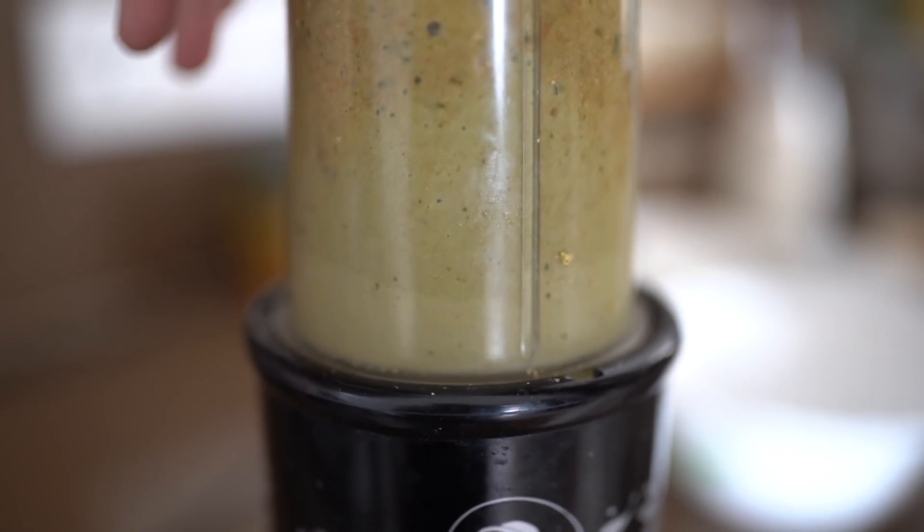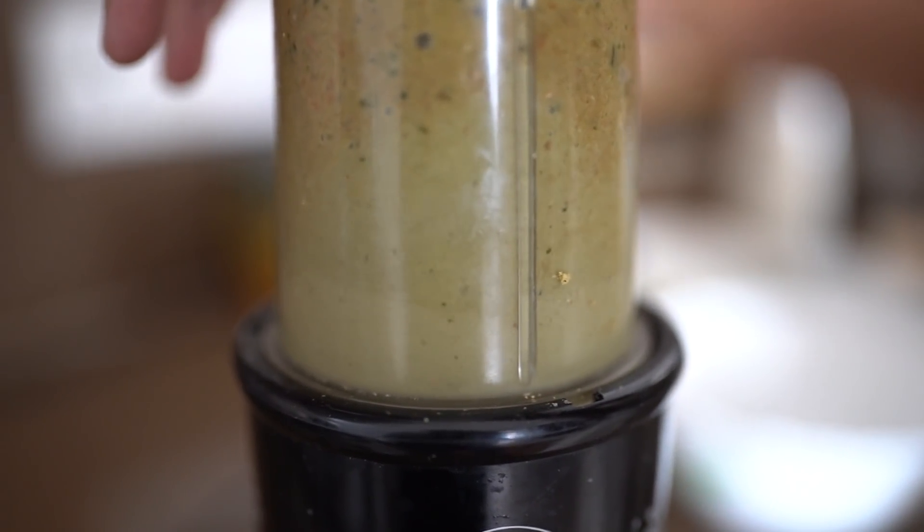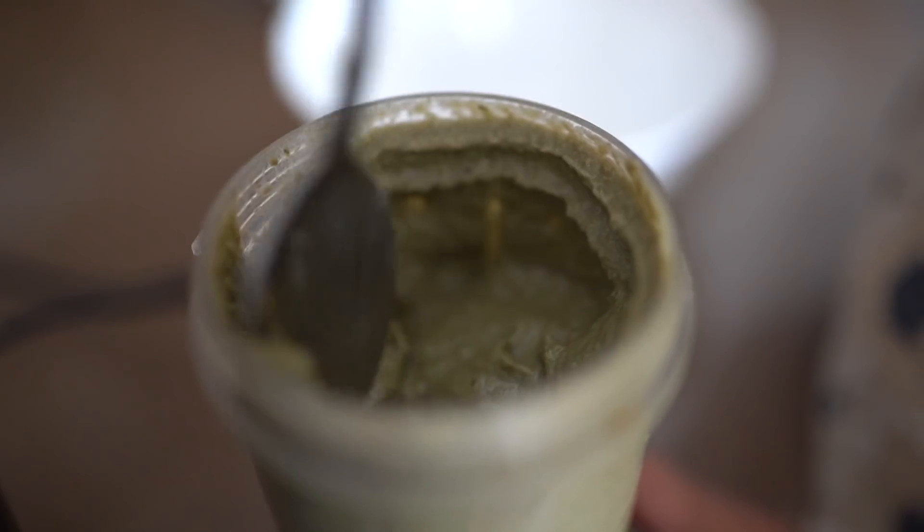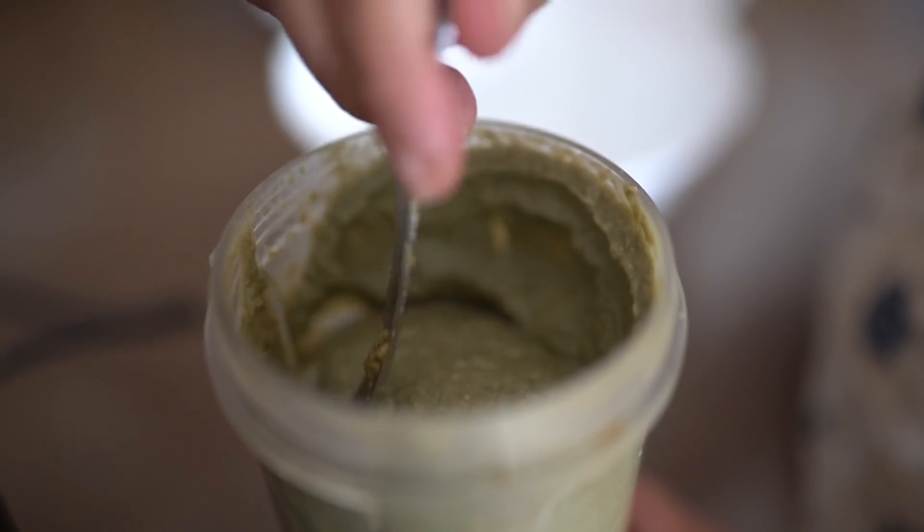This paste that we're blending right now can be easily stored in the fridge, and you can use it to make this dessert multiple times. Part of the paste will be used to make a few servings now, and the rest you can store in the freezer.